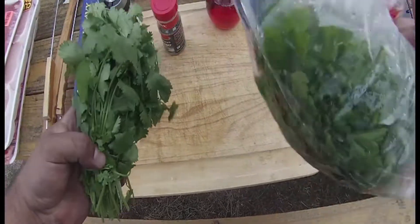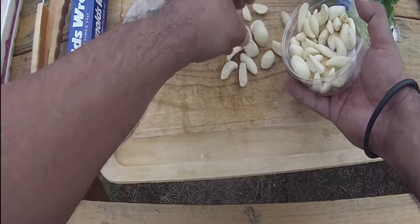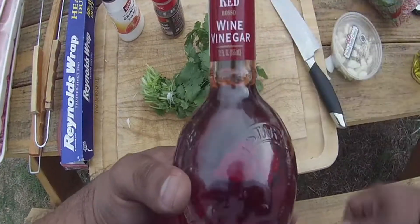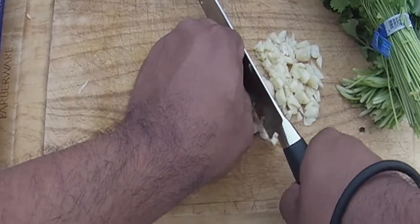Here's what we're going to need: some fresh cilantro, fresh parsley, lots of garlic cloves — I would say about a handful — salt, pepper, red wine vinegar, and some extra virgin olive oil. All right, let's chop up those garlic cloves.